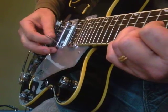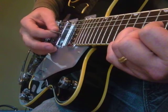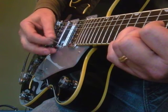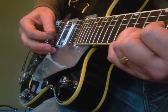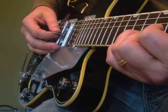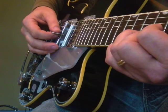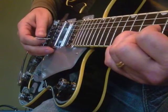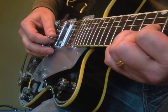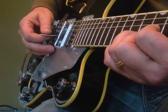I also do this one. So I'm doing the 3rd string, 1st string, 2nd string, 3rd string, and then I do 1st, 2nd, 3rd, 2nd.